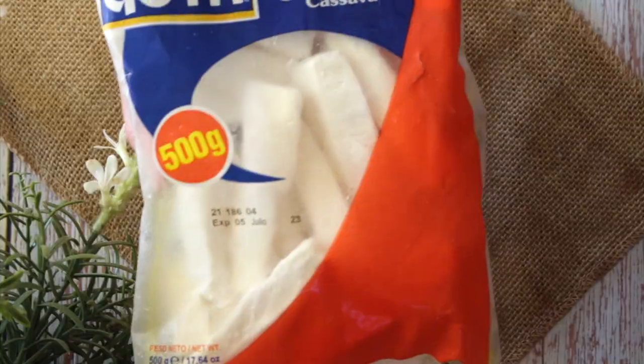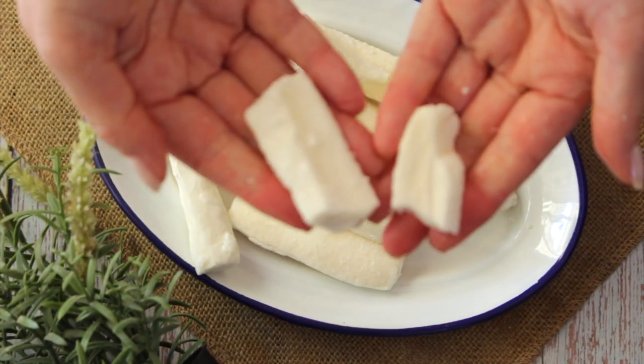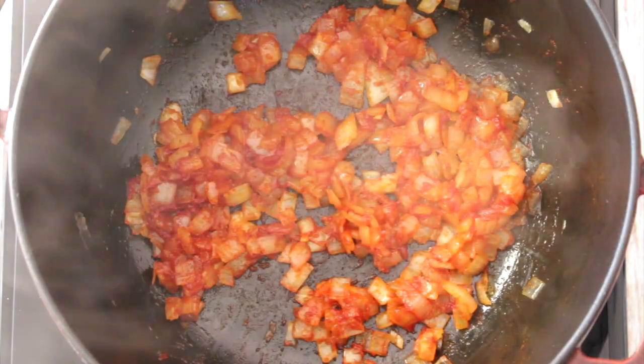Cassava is brilliant because it's gluten free, but it releases a lot of starch as it cooks along. Mine here are frozen, as you can see, but while they cook along they're going to make the broth extra thick, which is brilliant. You can easily snap frozen cassava in half. Now we're going to add tomato paste and stir for three minutes. This dish reaches all levels of flavors — the savoriness and umami from the soy sauce, plus richness and sweetness from the tomato paste.